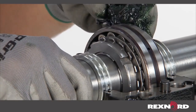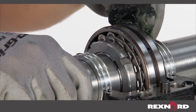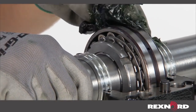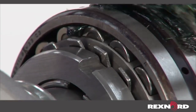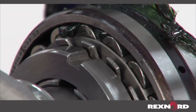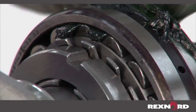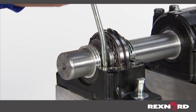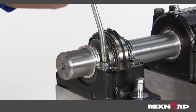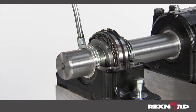Initial lubrication of the unit is accomplished by first hand packing the bearing insert with grease from one side until grease is observed purging out the other side. This should be done until all voids in the bearing insert are filled with grease. Once fully packed, fill the housing base cavity to a level that is even with the bottom of the shaft. Grease requirements can vary by application.